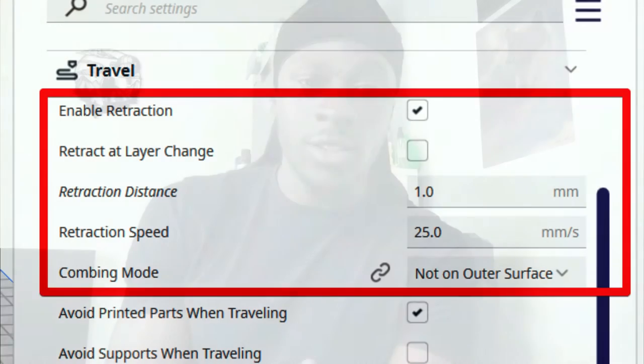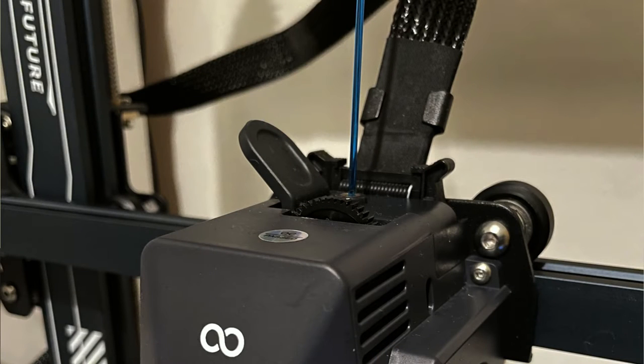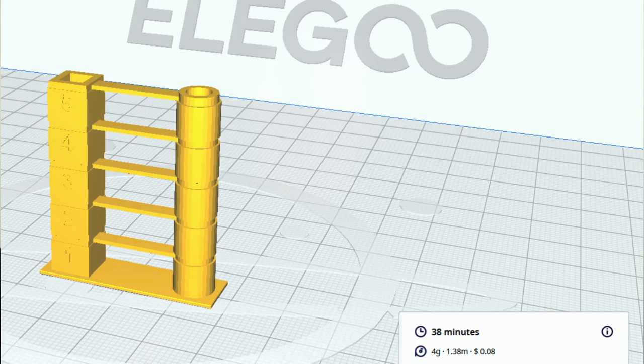Next up, we can discuss retraction settings. Believe it or not, your retraction length or speed can have an effect on your filament feeding. Slicers are pretty good at determining default settings, so this shouldn't be an issue for most people. A good starting point is anywhere from two to five millimeters retraction distance. If you have a Bowden setup, go for four to five millimeters. If you have a direct drive extruder setup, go for around one to two millimeters. You can fine-tune your retraction settings using calibration tests — the simple one is a retraction tower, where you automatically adjust retraction settings as it moves up the tower.